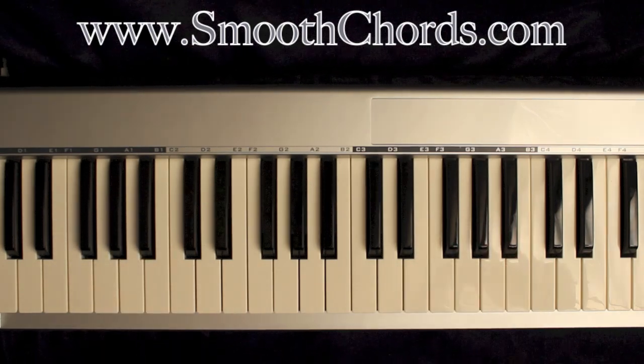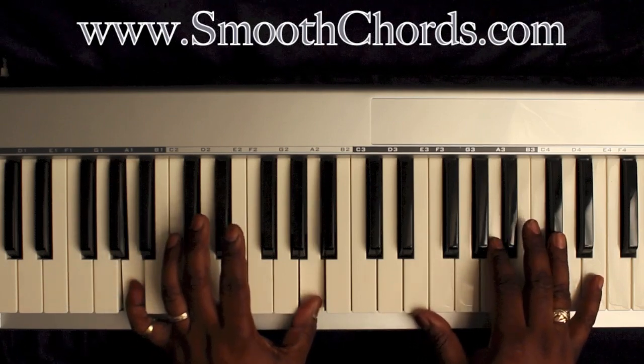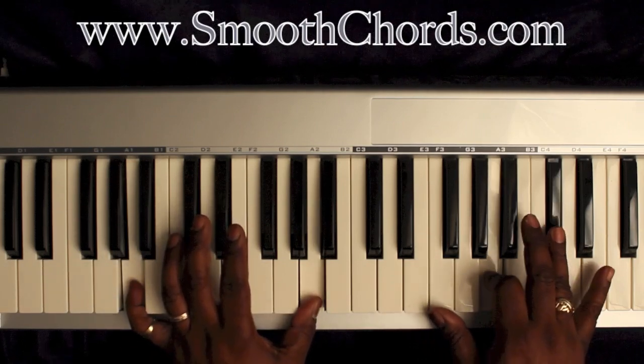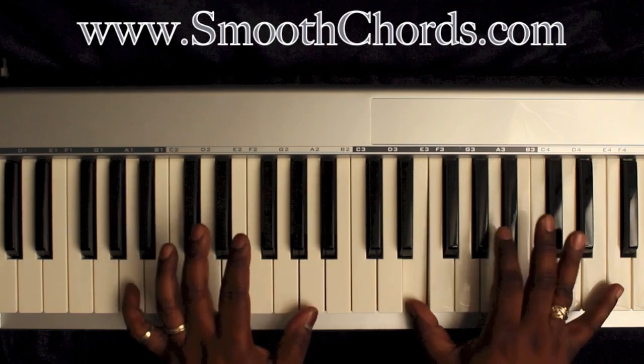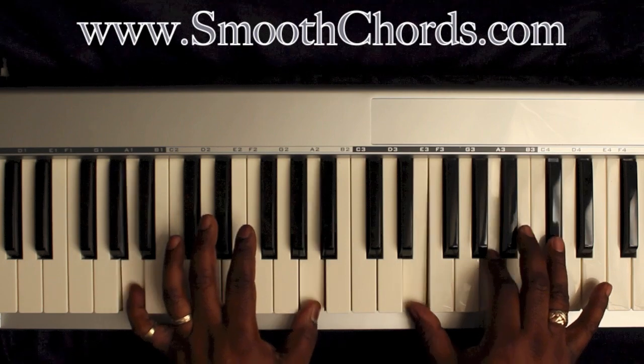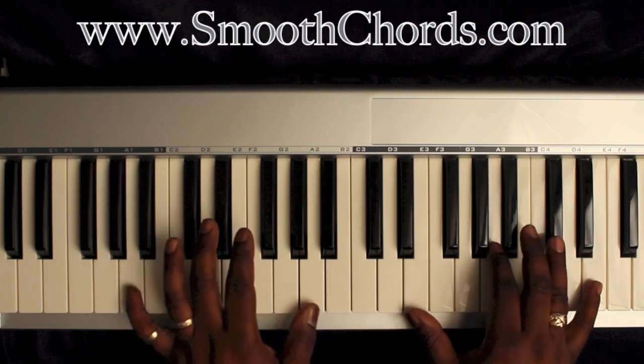To begin this song, your left hand is going to start off on an A. Your right hand is going to play an A chord: A, C sharp, E. You can also add that E with your thumb in your right hand as well. Notice on the CD how they bounce on the chords and the notes in both hands.